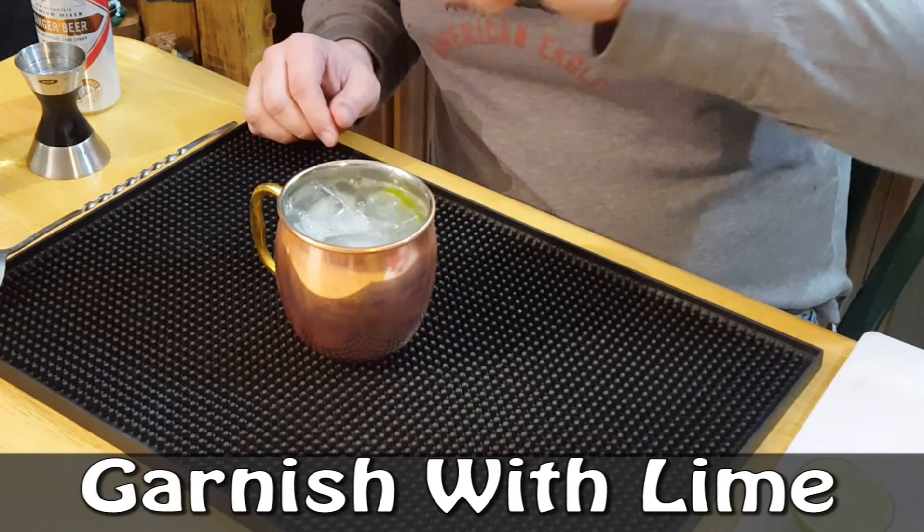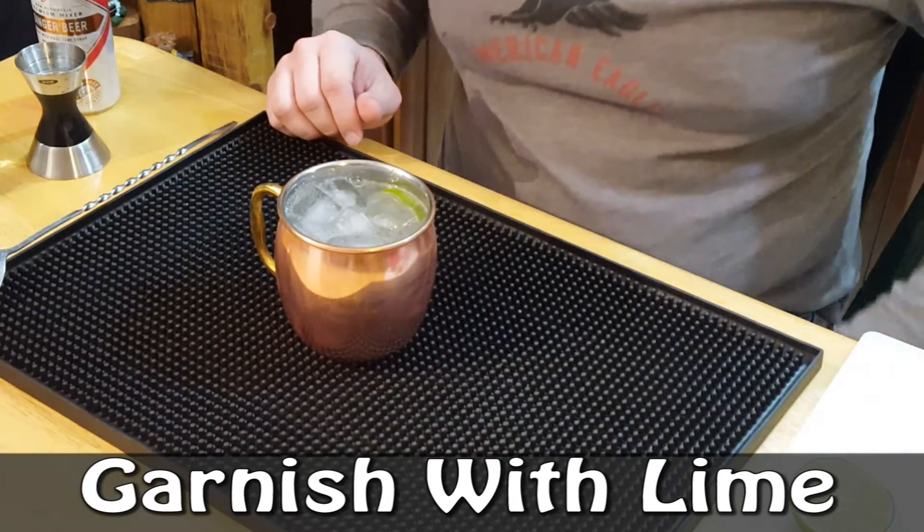Just give it a nice light stir — nothing incredible there. You can finish it off with a lime wedge on the outside, or I just like to stick a lime wheel right down in there. And this is how you make the Moscow Mule. Yes, classic drink. It's simple and delicious.